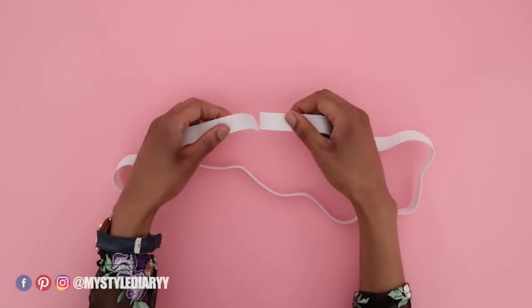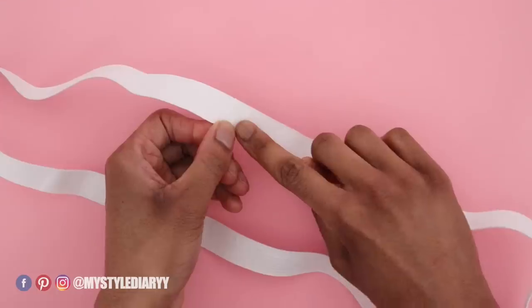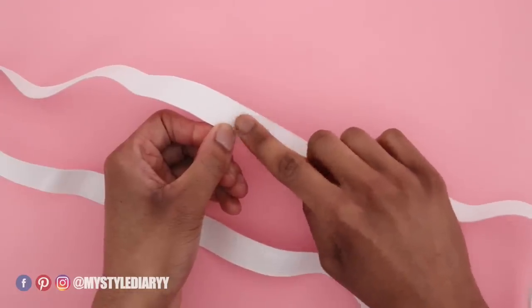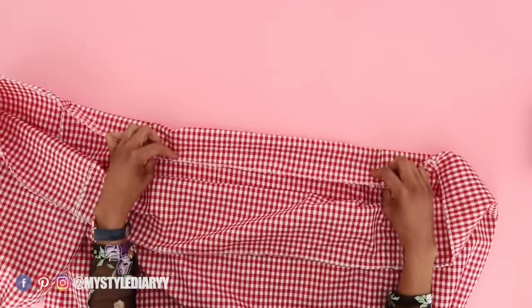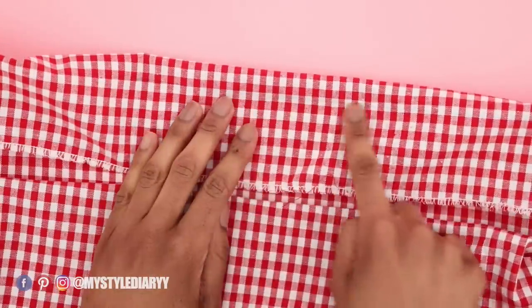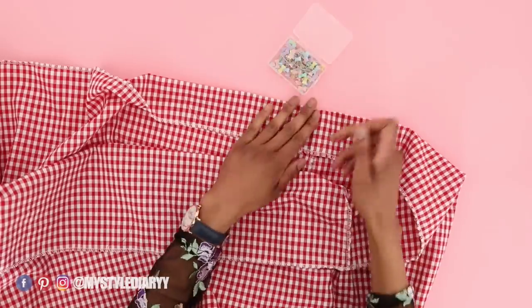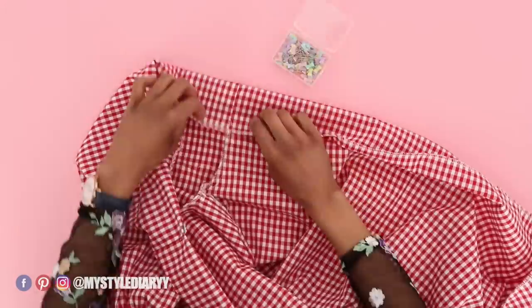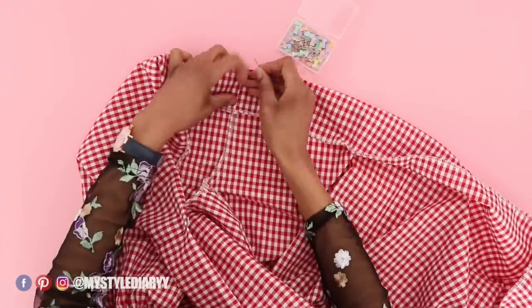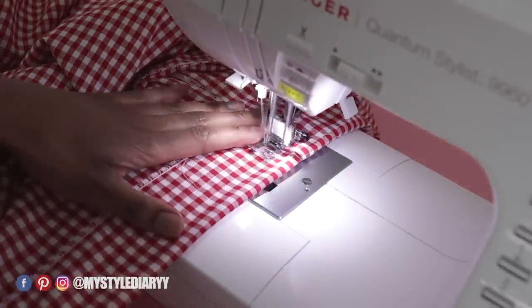Sew the ends of the remaining elastic together. I do not recommend overlapping the elastic like I did here — you'll find out why, though I did it because it was easier at the time. Fold where the top guideline is and do this all the way around. You can use pins like I did, or you can iron, or you can do both.